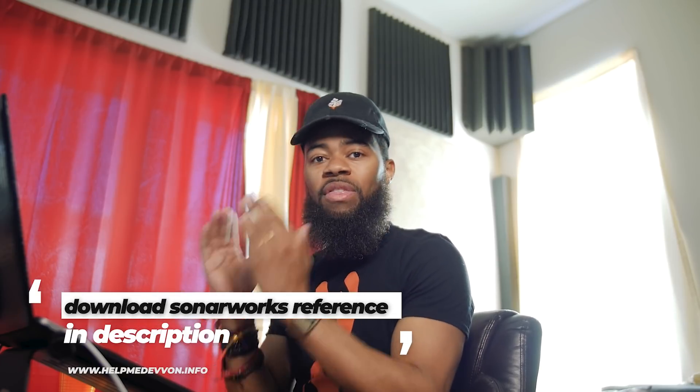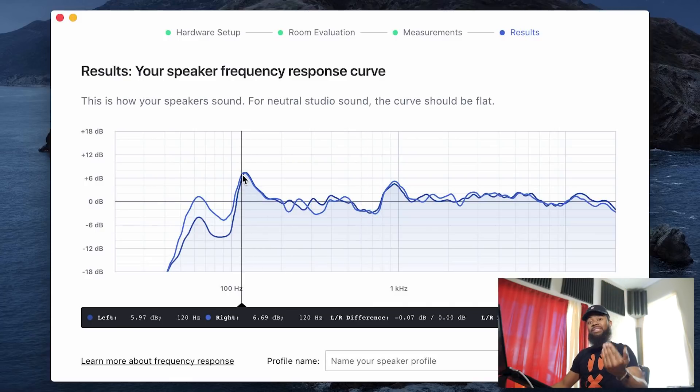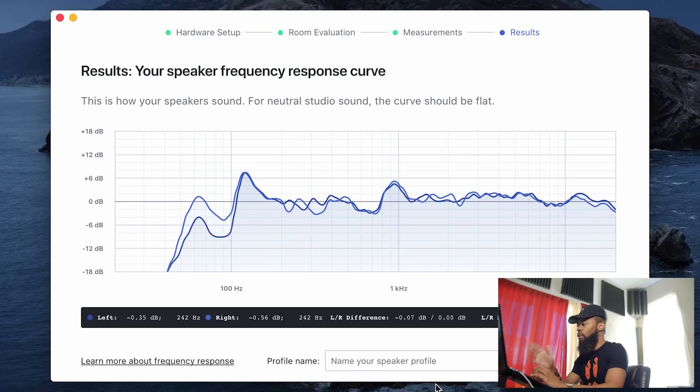So what is Sonarworks going to do with this information? Long story short, it's going to take this and create a frequency curve that makes things more flat. It's going to take that 150 to 200 hertz range and bring it down about 6 dB to make it sound more flat for this room. What I'm going to hear out of my speakers is a flatter response — a more accurate representation of my mix that should translate to other places outside of my studio a lot better.